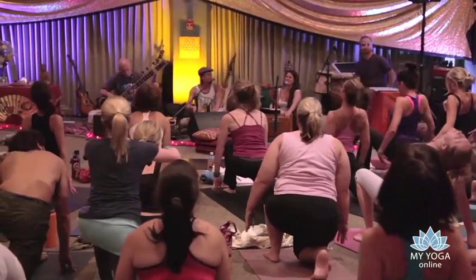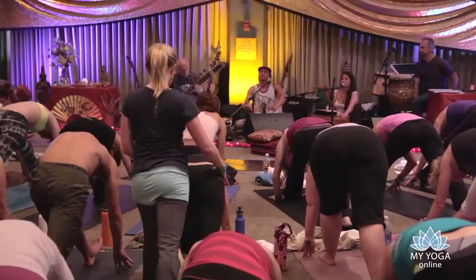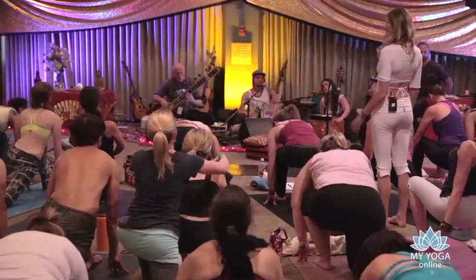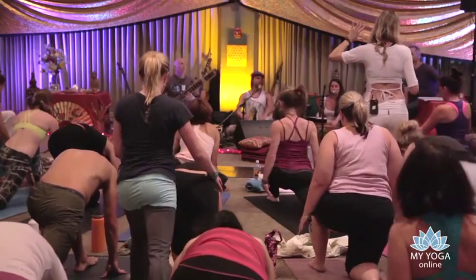Two more — exhale, fold in. Bend and drop it down, open wide. Find any variation that serves the wisdom of your breath. Last one — exhale, fold over.